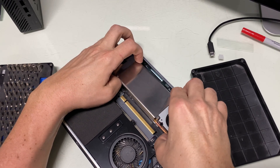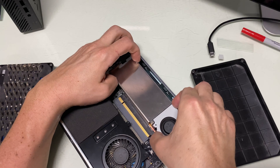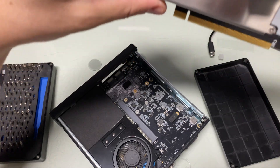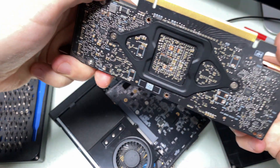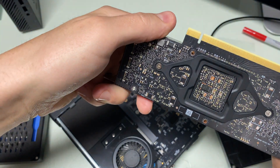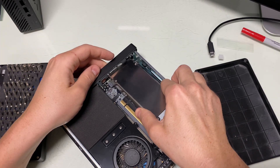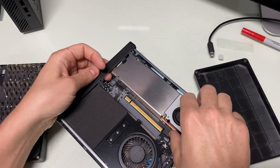I do like that it has the PTM 7950 — watch my video on PTM 7950, it's a thermal paste. This pin looks okay — this last pin over here looks fine, it should work. I'm definitely going to leave this guy a positive review because he did a lot of work making this.